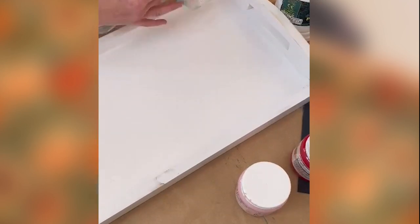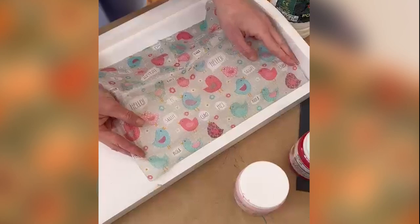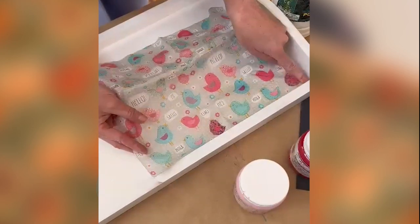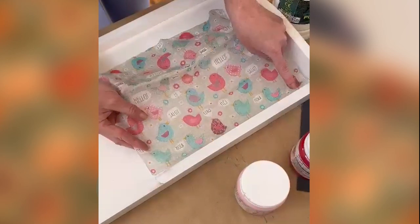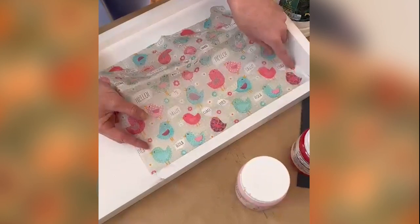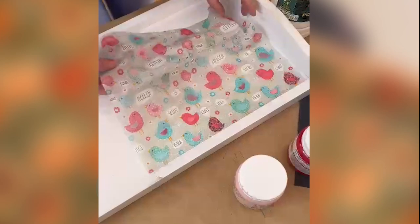You're going to do a thin layer of parche on the area where you want to put down your serviette. Once you've painted your very thin layer of parche, you can now start laying down your serviette. Just remember it is a glue, so once you lay down your serviette — and it's really thin — that is pretty much where your pattern is going to be. You can just start tapping it down on your serviette.